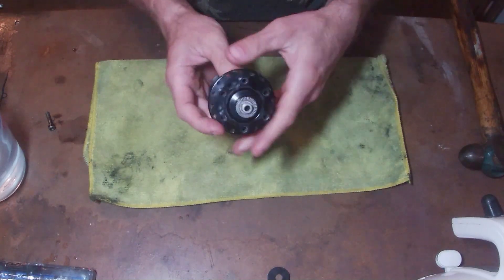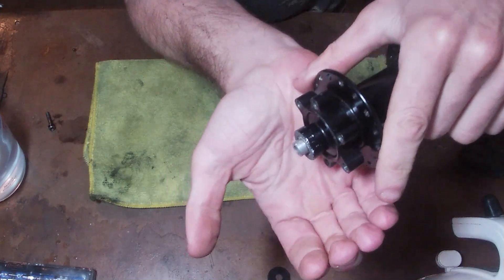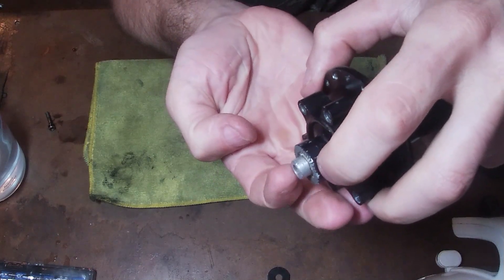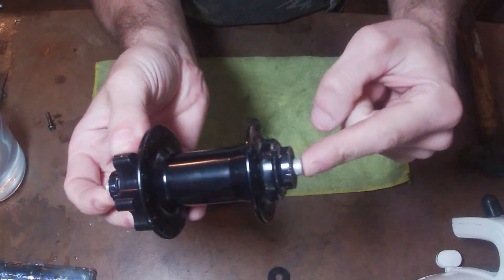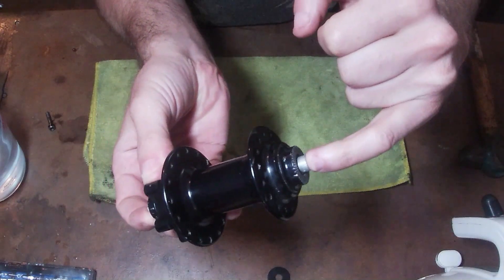These can get seized on. One of the things I would say straight away is there's no point trying to wiggle this silver bit on the end because that's an axle and that basically runs all the way through the hub to the other end, so the end caps are basically separate from this axle here.